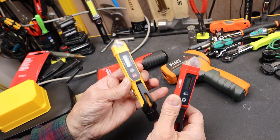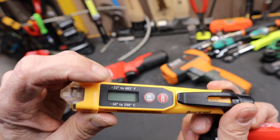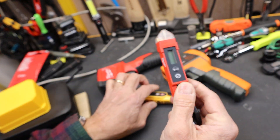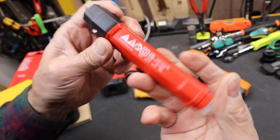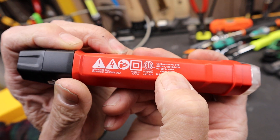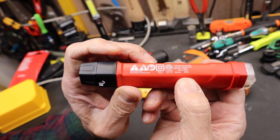Very similar — oddly similar. Notice this one is minus 22 to 482 degrees Fahrenheit — that's the range of this particular sensor. Go over to this Milwaukee here, flip it around, and look at this: it is also minus 22 to 482. Exactly the same. Kind of interesting.